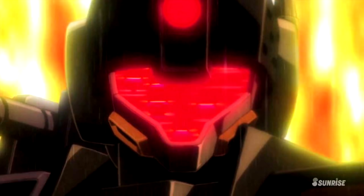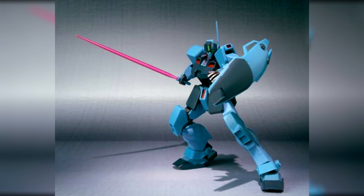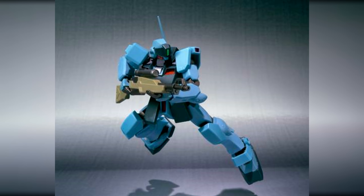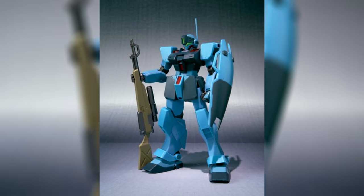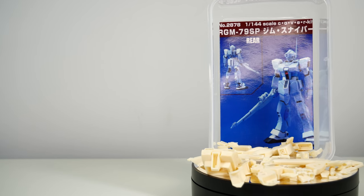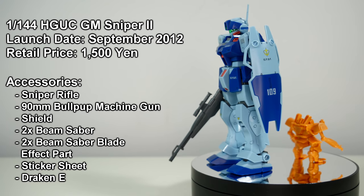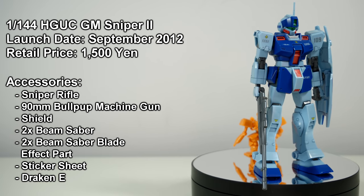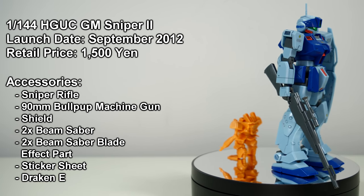Eventually, I got so desperate for anything Jim Sniper 2 related that I immediately got the old Robot Damashii figure back when it was released in 2010. It was already more than 20 years after the OVA had ended, and there still wasn't a model kit in sight — except for a few resin kits. But then finally, in 2012, we got the very first Jim Sniper 2 Gunpla ever.